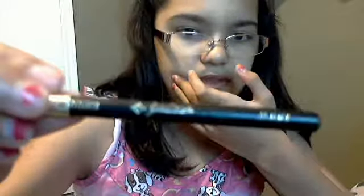Next she has this Jordana eyeliner, number zero two black. It's a normal pencil one — I don't really like it, I prefer liquid eyeliner. And then she has the Revlon ColorStay lip liner, which is a really weird one.